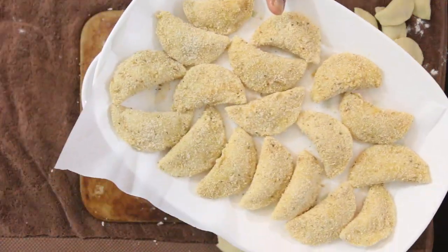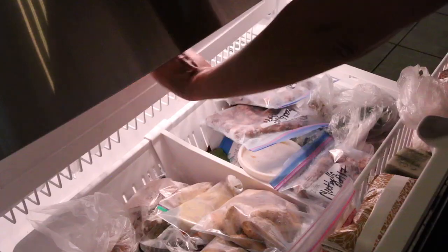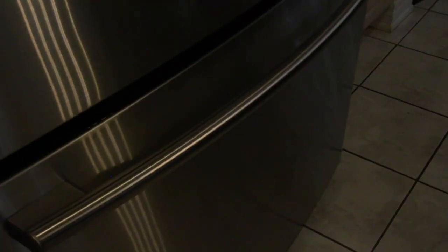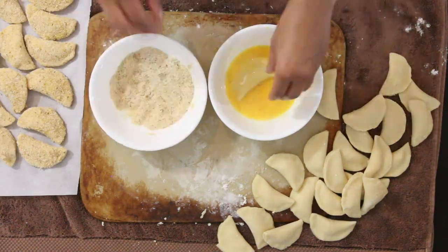Once you've filled one tray, stick it in the freezer and keep going. As you complete the next layer, just stack them in your freezer.